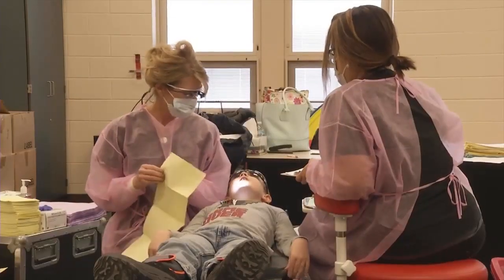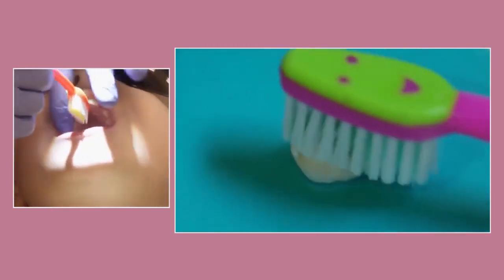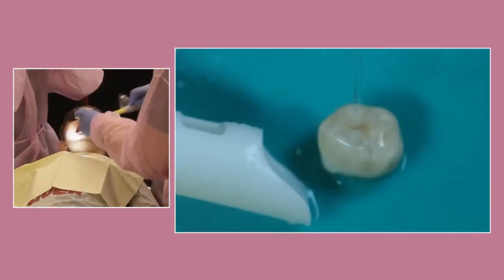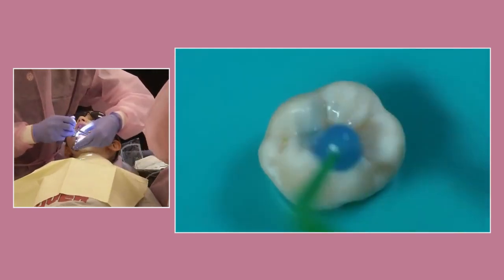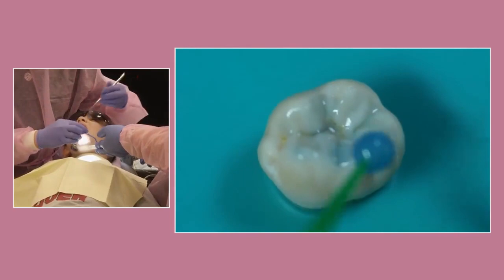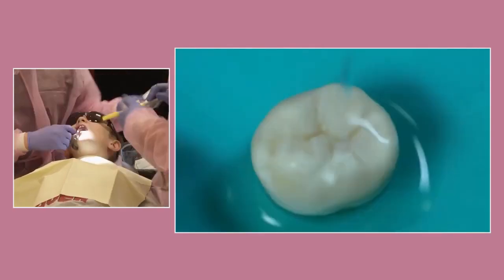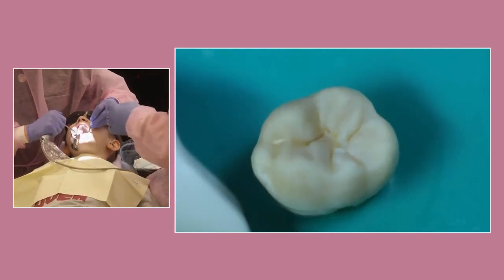Putting sealants on teeth is easy. A dental professional cleans your teeth with a toothbrush and then washes it off with water. Next, the teeth are dried and prepared with a gel or liquid that tastes like lemon juice. Then the liquid is washed off and vacuumed up before the teeth are dried with air.